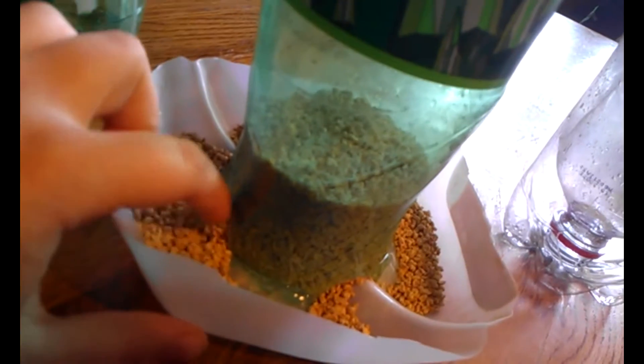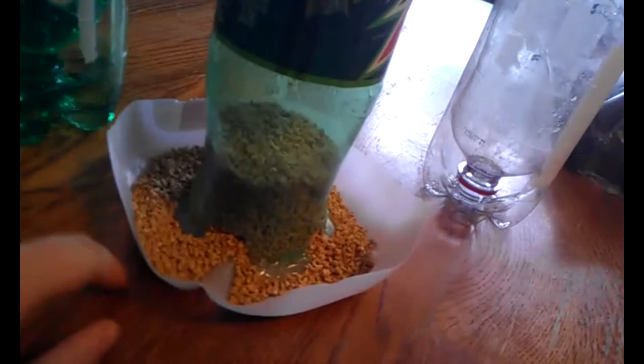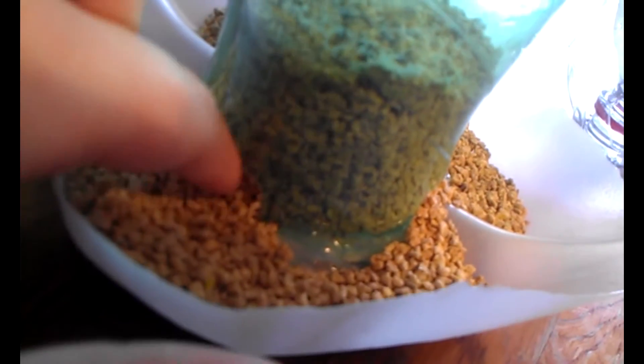This is a feeder. I didn't fill it all the way, just for demonstration purposes. I took a milk carton bottom and took the top part of a liter of Mountain Dew, so I have the cap on it. I cut little holes here — the first two were to accommodate this little ridge, and the other two were to help more feed come out. If they start eating and pecking at it, more just falls out. I didn't really measure anything, I just eyeballed most of it.